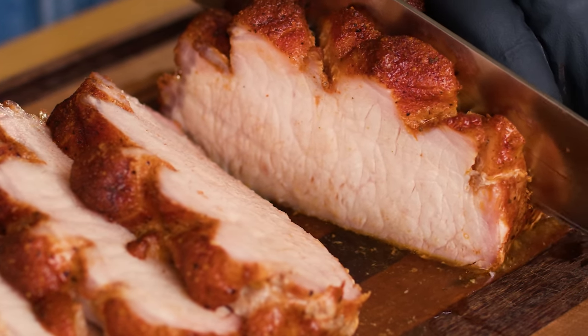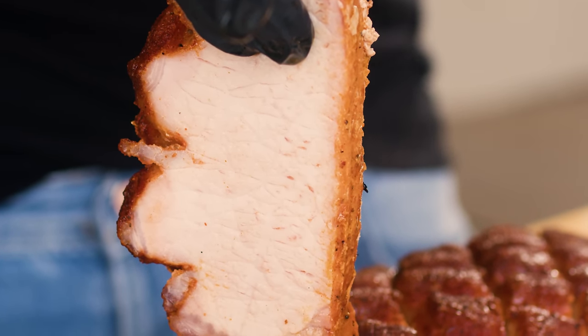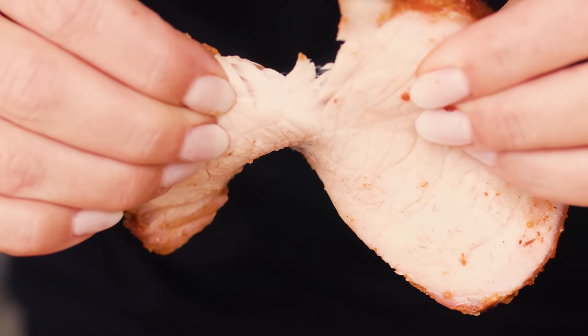It's juicy, it's tender, has a really lovely texture — a light porky flavor, but you get all the seasoning from the sweet rub on the outside and then that smoke is very prevalent. One of the beautiful things about pork and these lighter flavored meats is that they pick up smoke flavor incredibly well and very quickly.